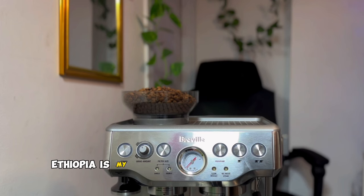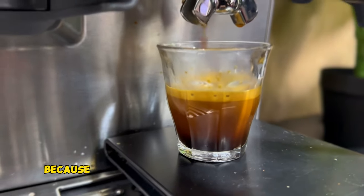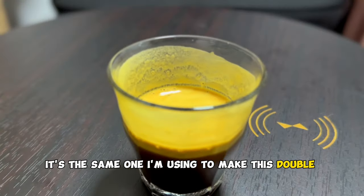Ethiopia is my favorite coffee blend when I'm making my espresso tonic because it will give you much more flavor in your espresso shot. It's the same one I'm using to make this double shot of espresso.